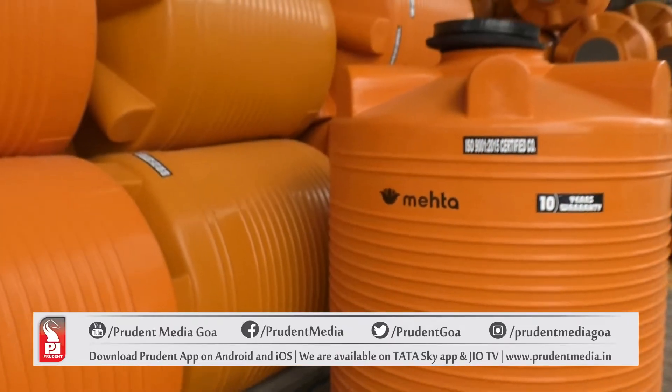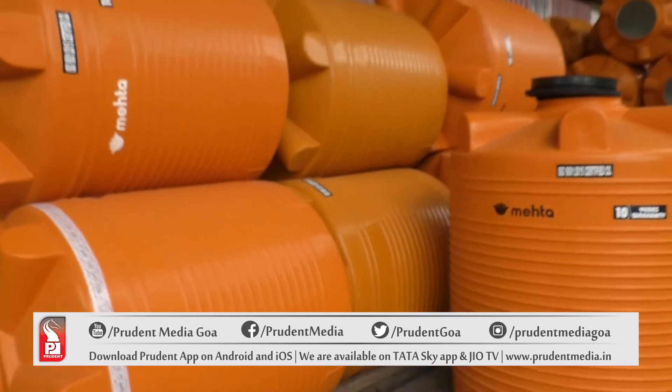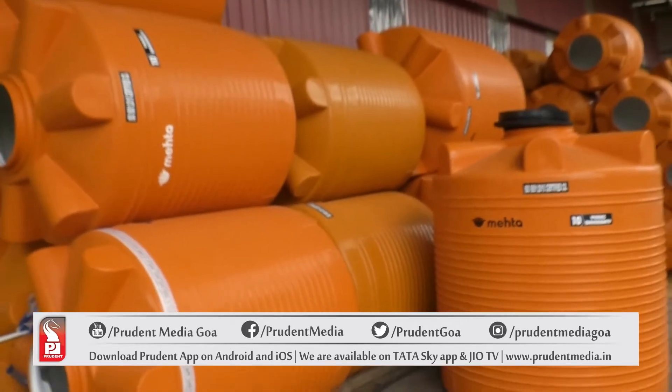I am Sanket Mehta and we manufacture water tanks here. The main aim with what we manufacture is fair price and better quality — providing the best value to the customer is our main goal.